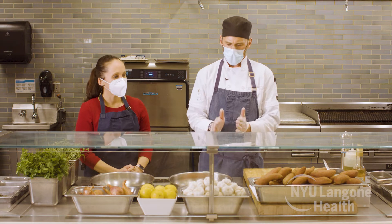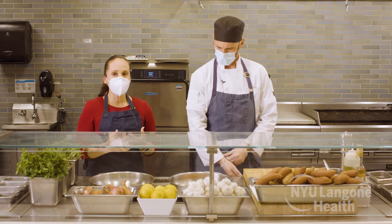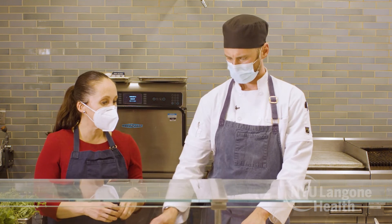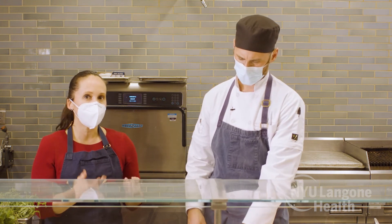Dr. Quinones, can we talk about the link between cholesterol and heart disease? Absolutely. Cholesterol is a waxy substance that we all need — it helps build our cells and our hormones. The problem with cholesterol is when we have too much of it, it can start to build up in the arteries, which eventually leads to blockages and can lead to heart attacks and strokes. Salmon has omega-3 fatty acids, which are healthy fats that can help balance your good cholesterol and your bad cholesterol.